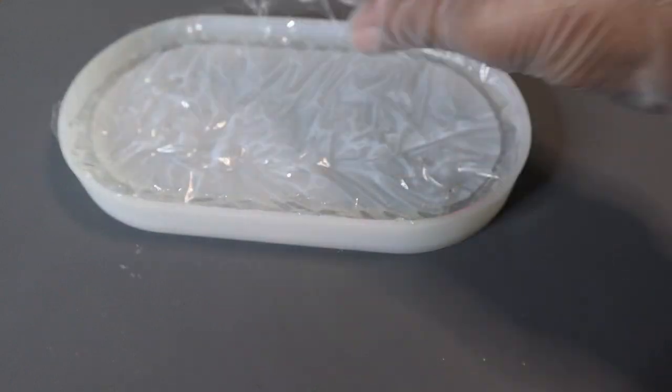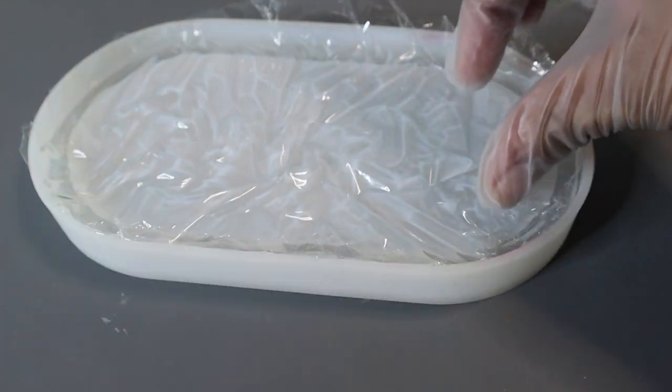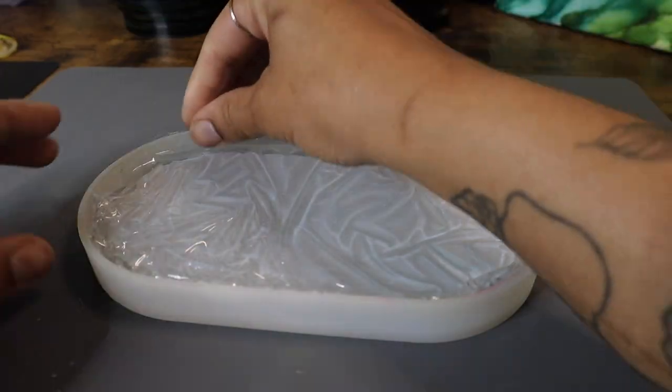Once I'm happy with how the texture is looking, I'm going to go ahead and let this resin cure completely. I'll leave it alone and let it set for between 12 and 24 hours depending on the resin you're using.